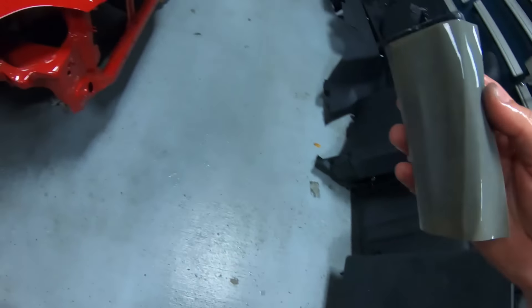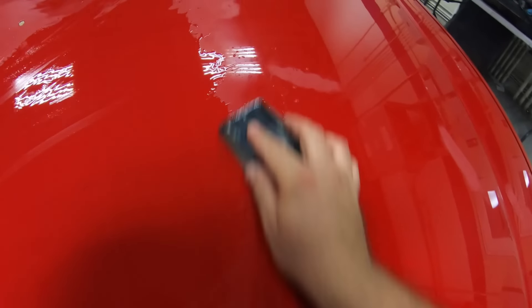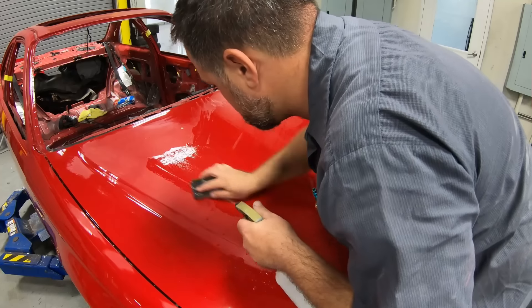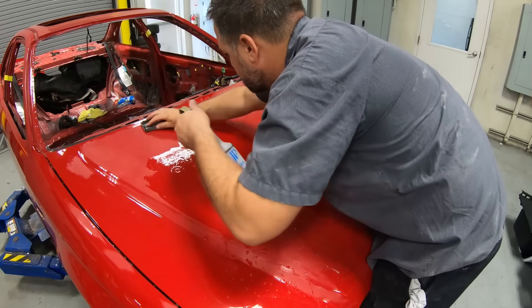Love it or hate it, sanding a car down and polishing it is going to make it look better than any factory paint job. If you want a show car quality finish, or you just want to get rid of dirt and defects in your paint — maybe you sprayed it at home — this short and effective guide is going to show you exactly what you need to do.